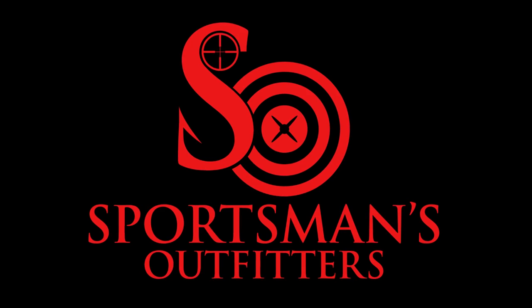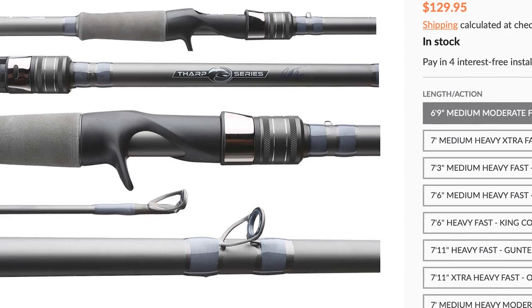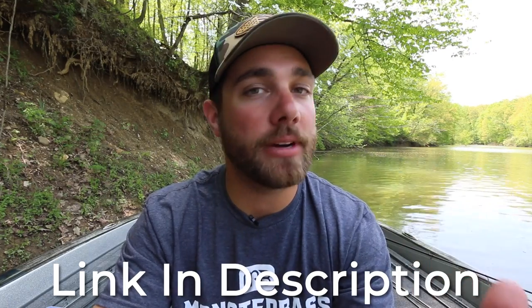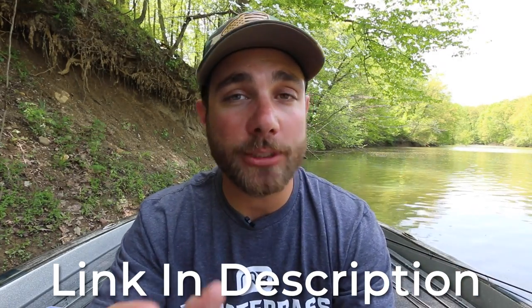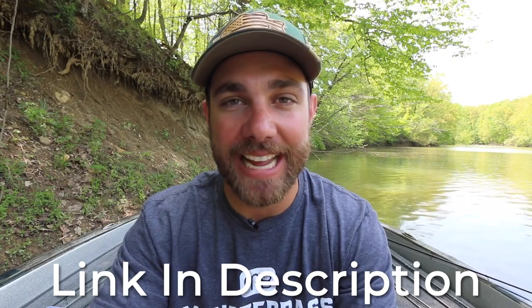This video is brought to you by sportsmansoutfitters.com. Whether you're looking for jigs, crankbaits, swimbaits, rods, reels — no matter what, Sportsmans Outfitters has some of the best prices on your favorite tackle and they always have some sort of deal going on. If you want to help support the Bass Fishing HQ channel, click the links down below in the description and shop at Sportsmans Outfitters today.